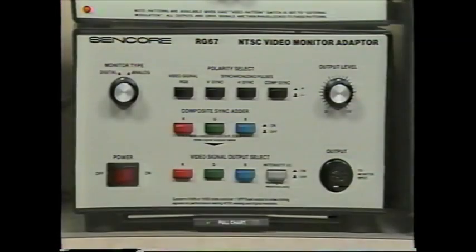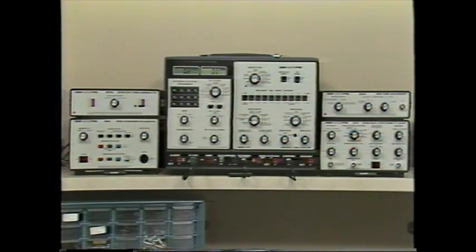The patented circuits of the ST-65 simulate true MTS (multi-channel TV sound) signals and supply all signals needed for signal substitution for every MTS stage from the antenna terminals to the speakers. The RG-67 NTSC Video Monitor Adapter provides phase-locked red, blue, green, composite sync, vertical sync, and horizontal sync signals, separately selectable to match any monitor input system. The RG-67 forms an input reference signal allowing you to use the VA62 drive signals for troubleshooting internal monitor circuits. You can add one or more of these four accessories to customize your VA62 for the types of video service you want.